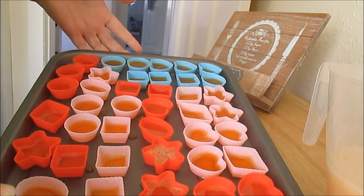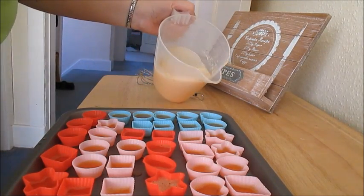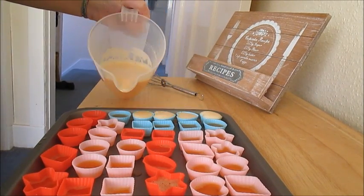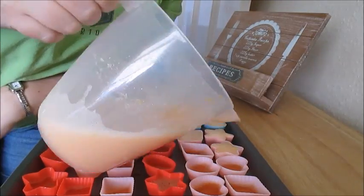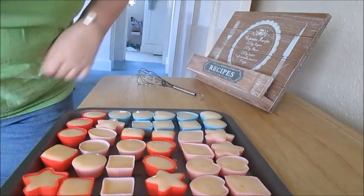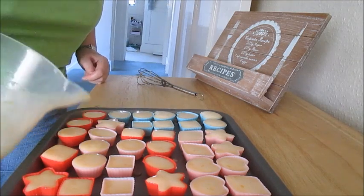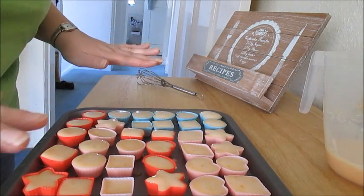After about 10 minutes they've all set pretty much — they're nice and firm. So what you're going to do is take the rest of the mixture that you've added your Muller Light to and just literally top these up. Once that's all filled, this just needs to go back into the fridge for about 30 to 40 minutes so that full top layer sets.